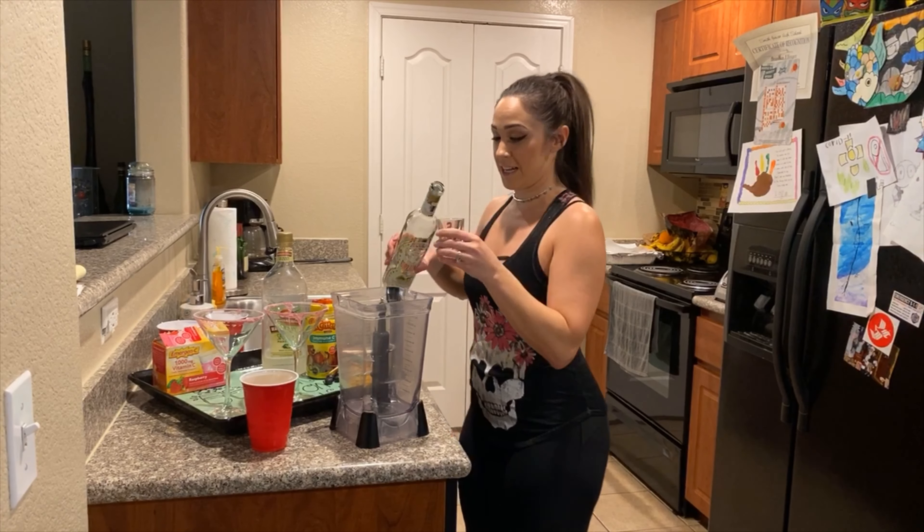All right, now time for the taste test. Cheers. Yummy! Quarantinarita. It's good. Highly recommended. Oh yeah!